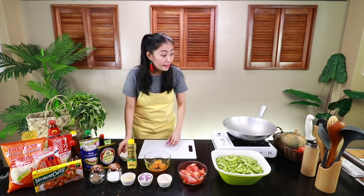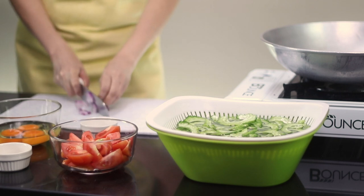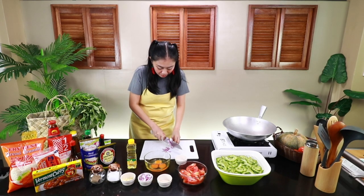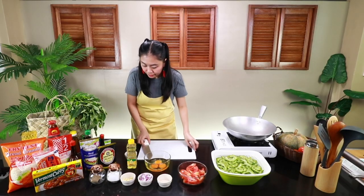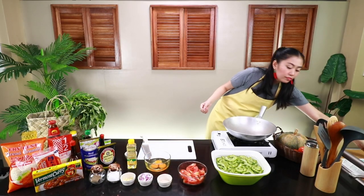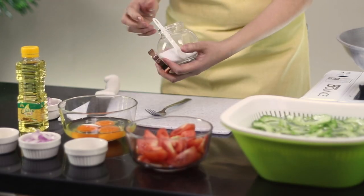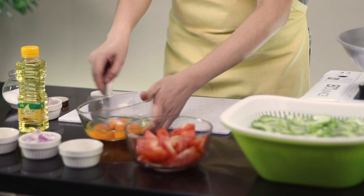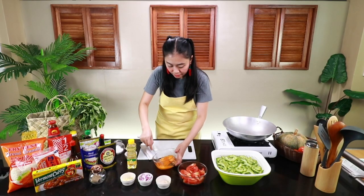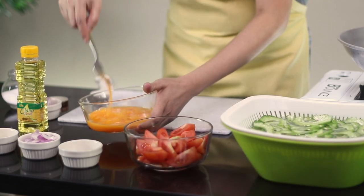Ngayon, mayroong natira akong sibuyas na pula — sayang siya besh, idagdagan natin dito. So, itong itlog, ang ginagawa ko, bago batihin, resimulan ko na rin. Kasi gusto ko, pag hinalo, mas may lasa na siya. Lagyan natin ng konting asin at konting chicken powder, tsaka batihin. Sa pagbati, may sekreto din ha — huwag overbati. Yung tama-tama lang.